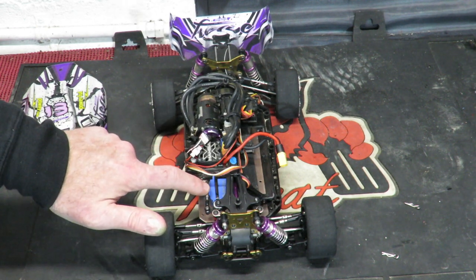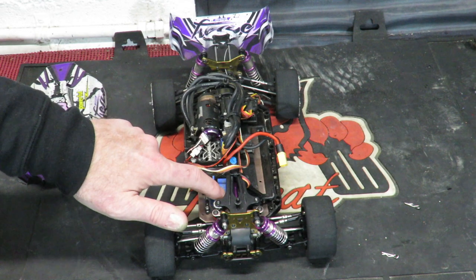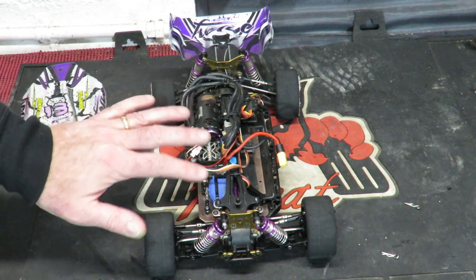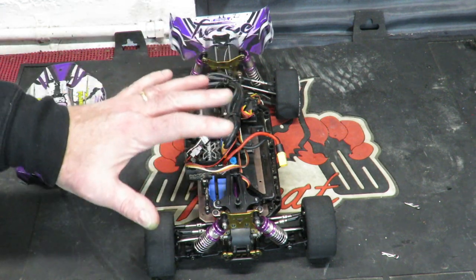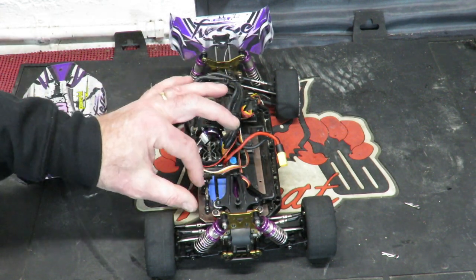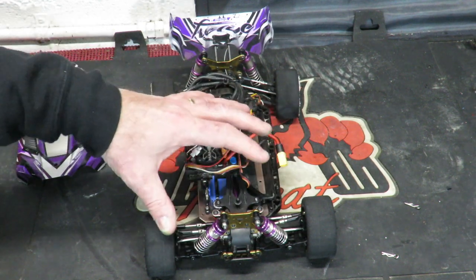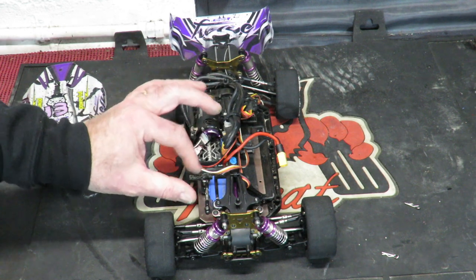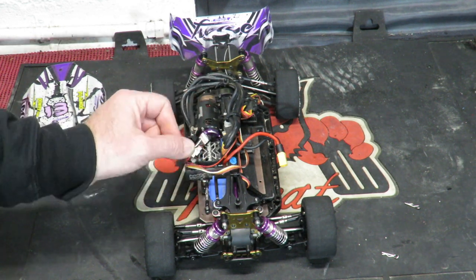A Savox servo is taking care of the steering duties. Not ideal at the minute - I normally have it held down just by two cable ties. People may disagree with that, but the car only weighs about two pounds, so this steering servo isn't having to cope with much in terms of power needed. So it's doing the job at the minute.